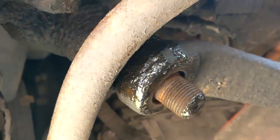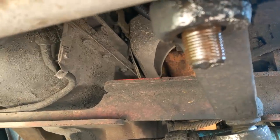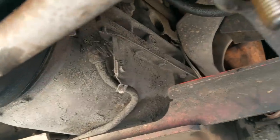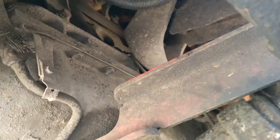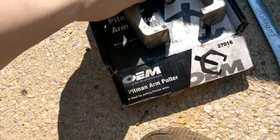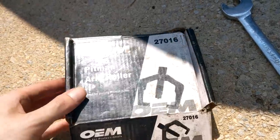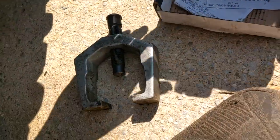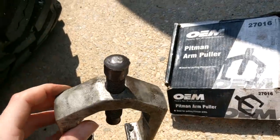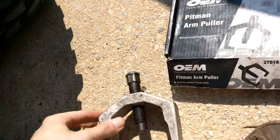Now if this doesn't come off with a sledge, we've got a puller because these things can be a real bitch. Beat and greed ain't really going to work, so we're going to use this puller right here. Go to your local parts store and you can rent one of these — you want the 27016, not the 27022. This one is bigger although it comes in a smaller box. Believe me, you want the biggest one you can get. They put a little mushroom cap on there so you can't break it, so we're going to need a 17 millimeter wrench.